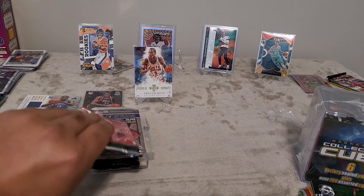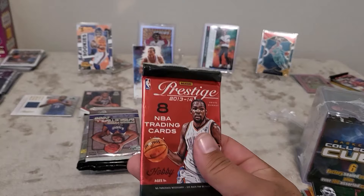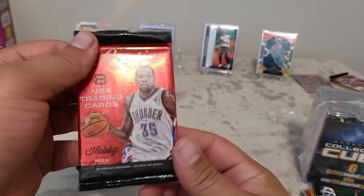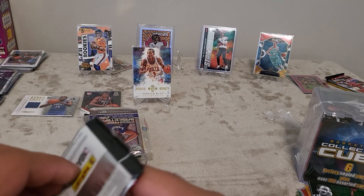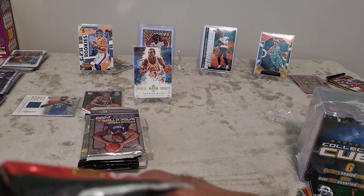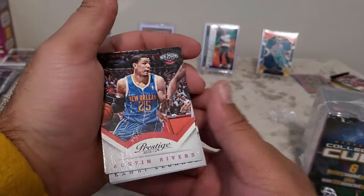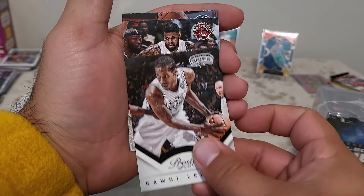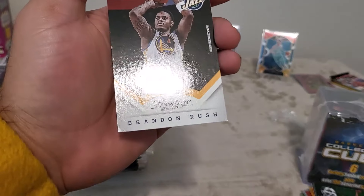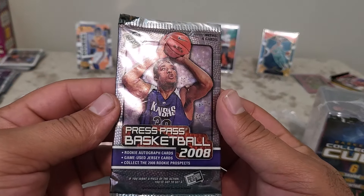We have another Prestige hobby pack but this one isn't thick so there's no thick card in there, but we still have some opportunity. Let's get it open. We got Austin Rivers, Omega Okafor, Kawhi Leonard when he was the young Claw, Amir Johnson, and Brandon Rush. Alright, let's keep moving.